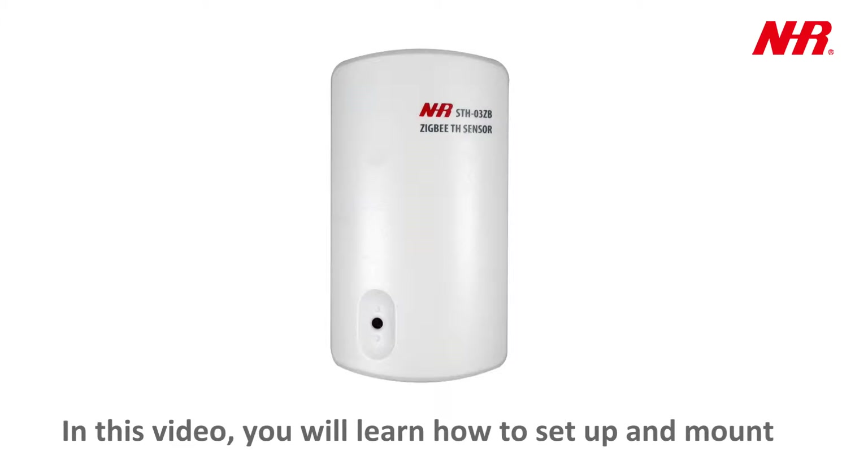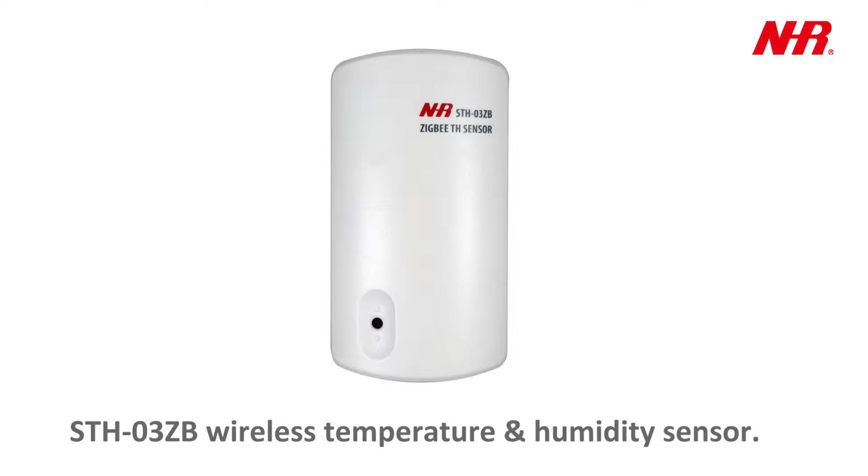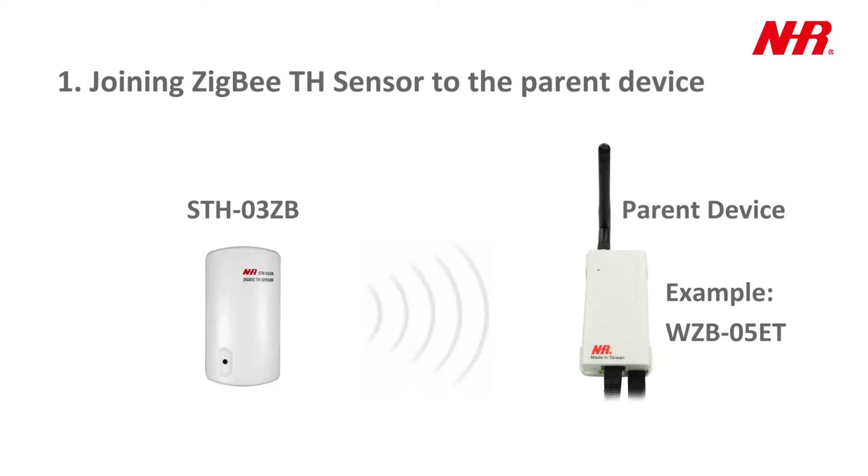In this video, you will learn how to set up and mount the STH03ZB wireless temperature and humidity sensor. Part 1: Joining the ZigBee temperature and humidity sensor to the parent device.